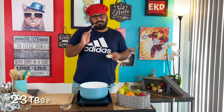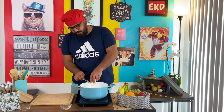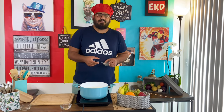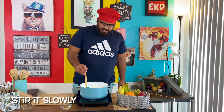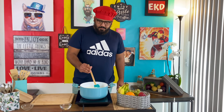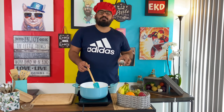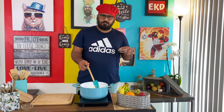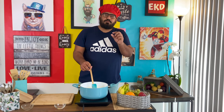Now we'll add 2-3 tablespoons of acid here. What happens when you add acid to milk? It will create a creamy, curdled structure. We'll add the acid now. So we'll add about 2-3 tablespoons. You can add 1 tablespoon at a time and then add another tablespoon as needed.